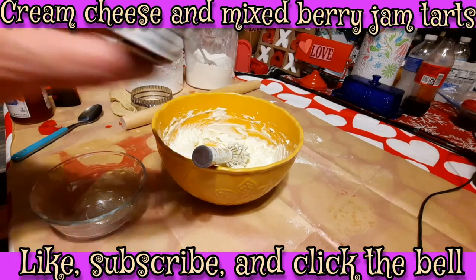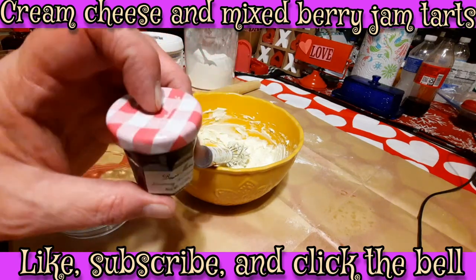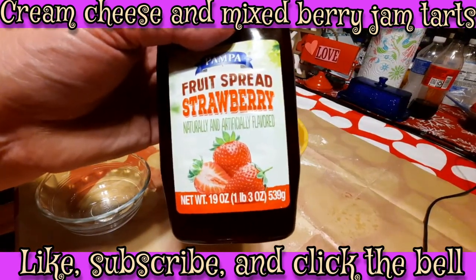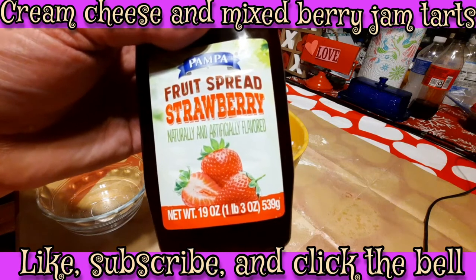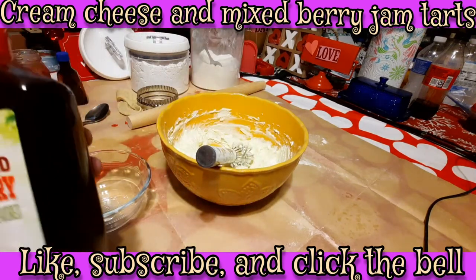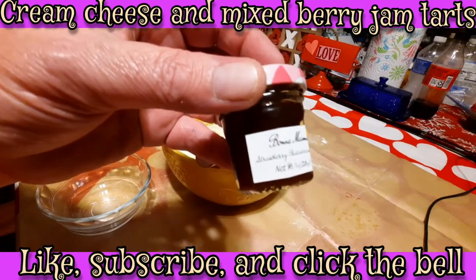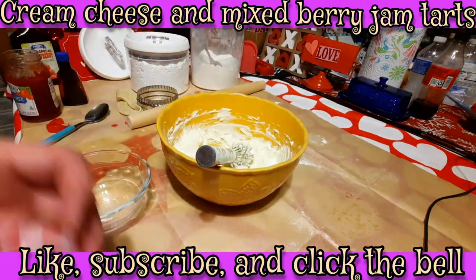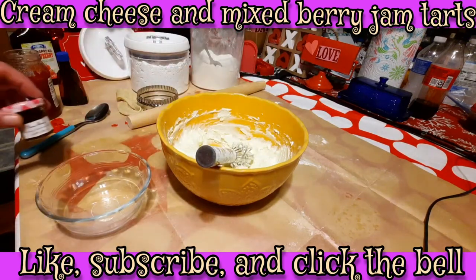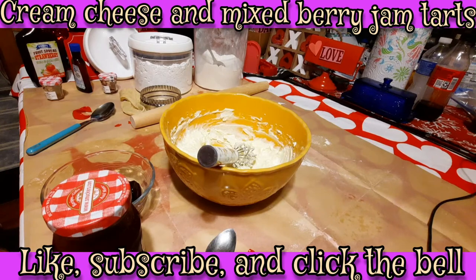We have some of these that came out of our advent calendar from last year and they're still good — these things last for a long time. This stuff tastes more like strawberry jello than actual strawberry jam, but it's not bad. We're gonna do a little bit of tweaking — use some of this, and Chef is going through finding ones that have strawberry in them. We're going to mix it together and may even use some other ones to make different flavored tarts. It's a Friday night, why not have a little fun!